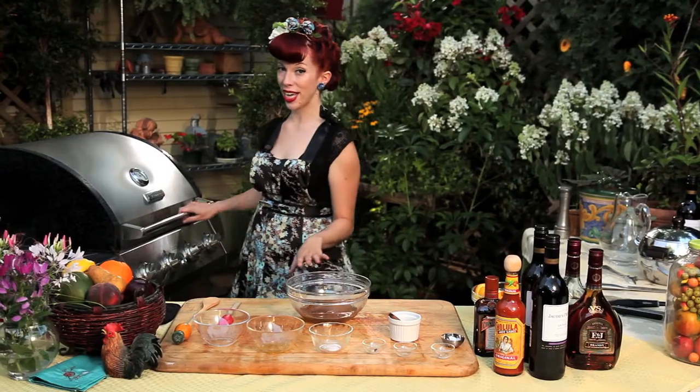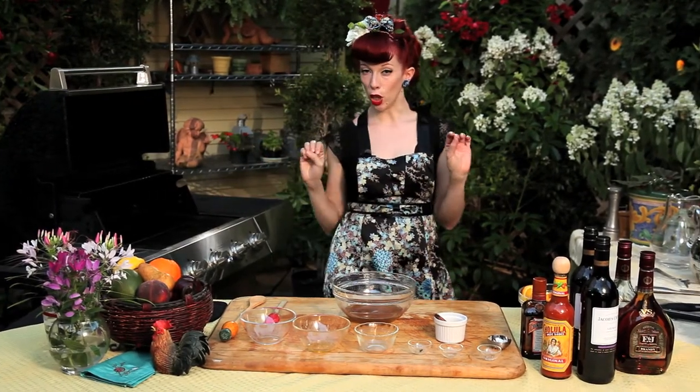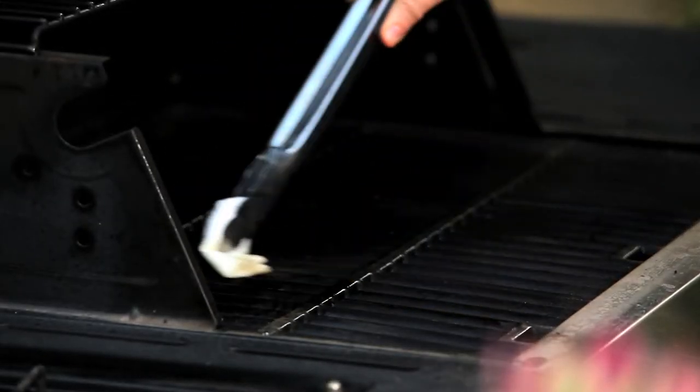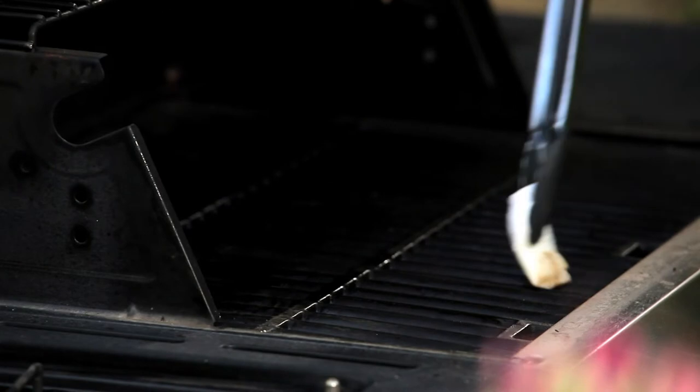My grill's all nice and hot and ready to go, but I've got to make sure to lube it up, put a little bit of oil on there. This is because fruit is very sticky and sweet, but you don't want it sticking to your grill.